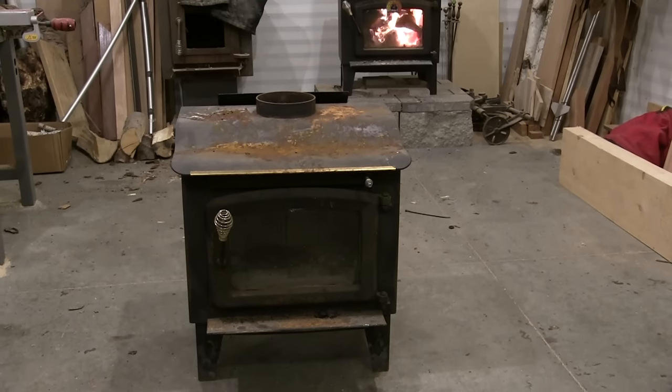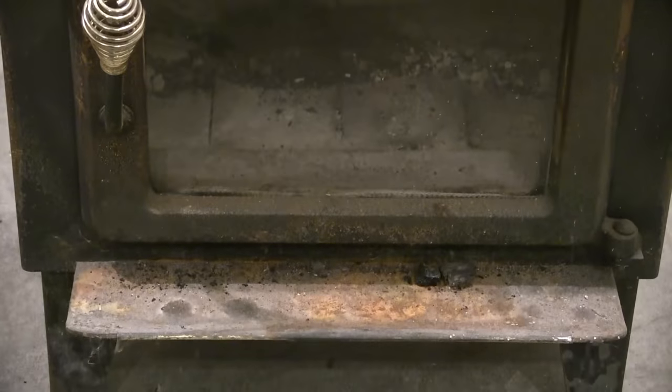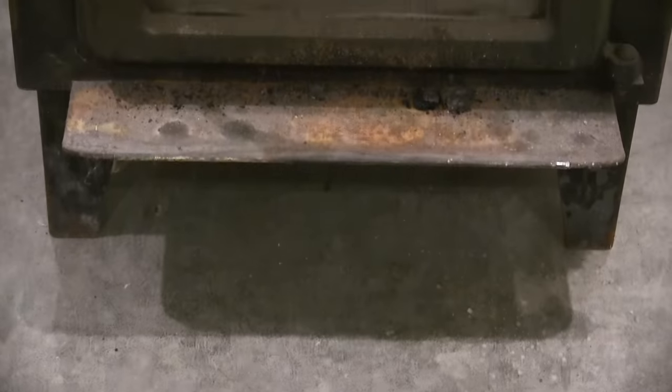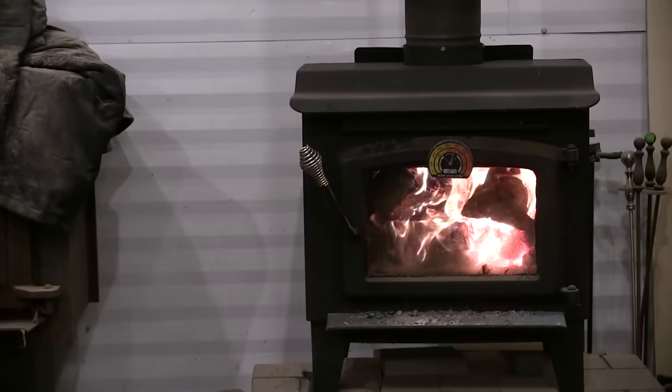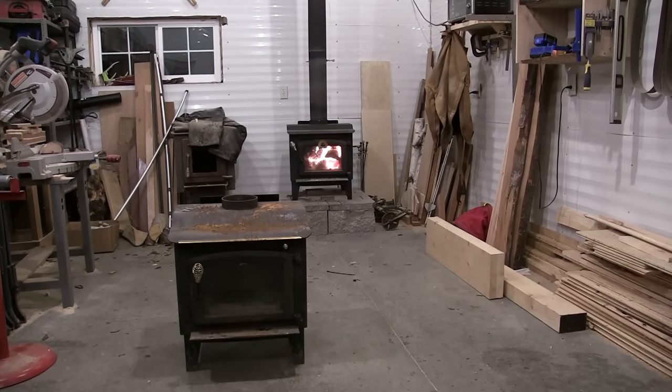I picked this stove up for about $150 on Marketplace. It's a little rusty, but it's a solid stove and totally restorable. As a matter of fact, I got another stove for $80 on Marketplace and restored it. So why spend a ton of money if you don't have to?